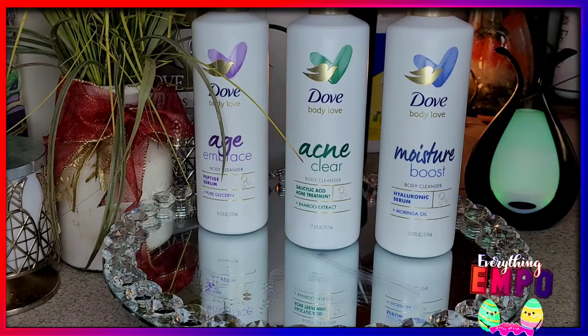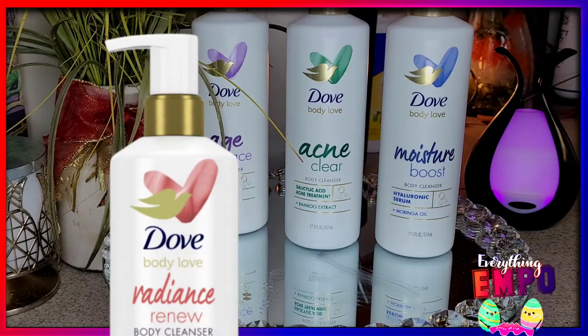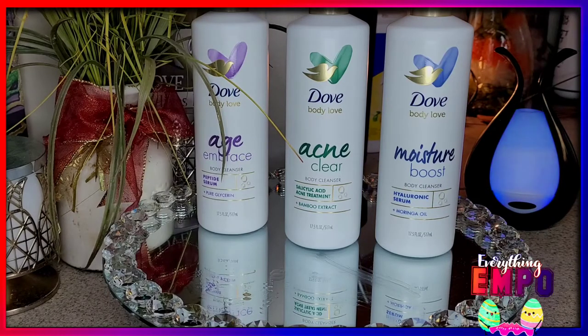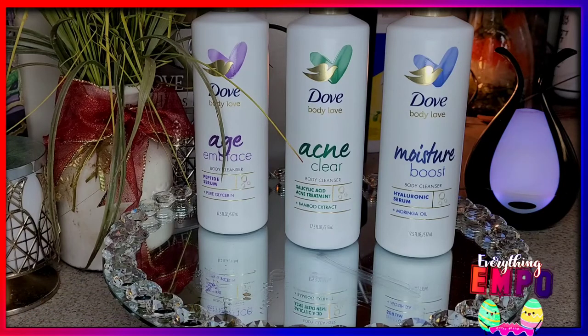Now for the Dove Body Love line — there are actually five different categories. I have three of them. The two I don't have are one called the Sun, which is like an orange one, and the Radiant, which is a pink one. I really want to get the Radiant one because it's an exfoliating one — it actually has little beads in it to exfoliate the skin.